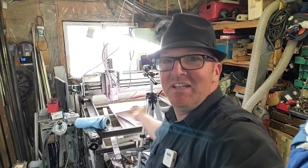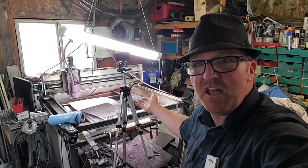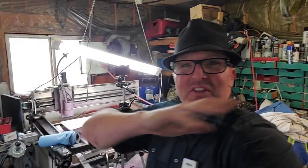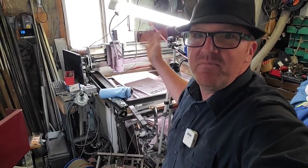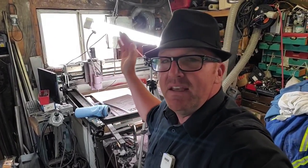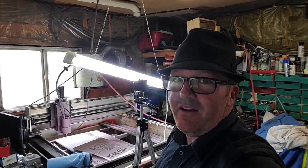Here is the CNC table — you've seen this in a lot of my other videos. I had to move everything around so you could see it best. It's kind of the workhorse out here: plasma cutter, router, you name it. I built this a few years back and it's been really, really good. If you have any questions on that, throw them in the comments below and I'll answer what I can.